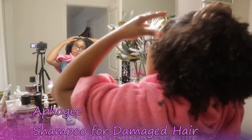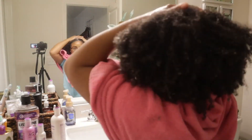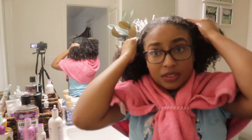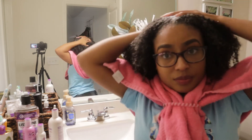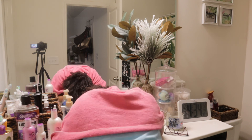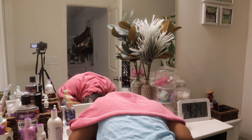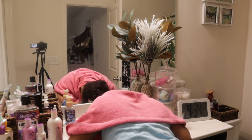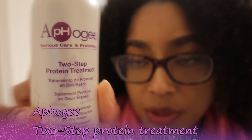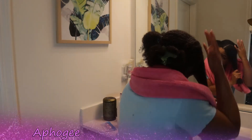Today I'm going to be doing a protein treatment by Afro G. I'm going to start off by using this shampoo. I have already wet my hair and I'm going to work the shampoo throughout my hair. After working the shampoo throughout my hair, I will rinse it out in my sink in the bathroom. The next step is the Afro G two-step protein treatment.